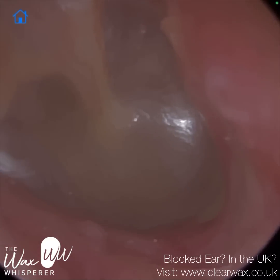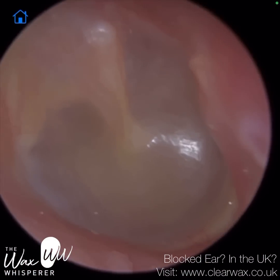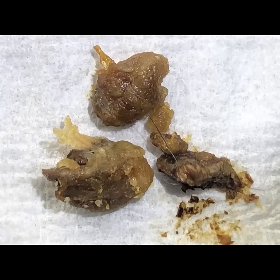We're just going to re-examine the ear. I hope you enjoyed that video, guys. Take care, keep well, and speak soon. Bye.